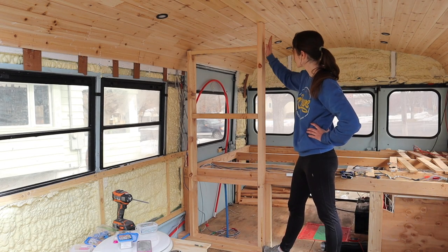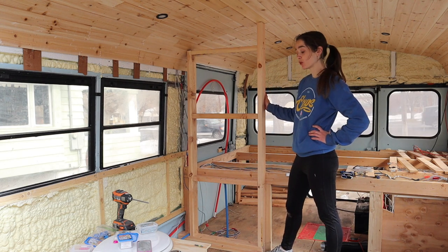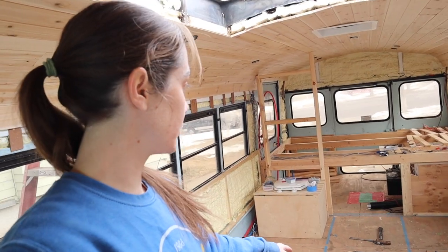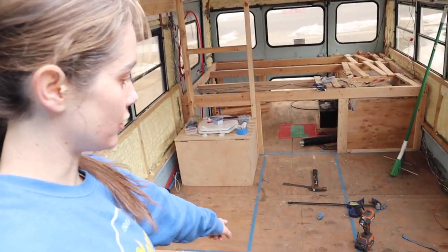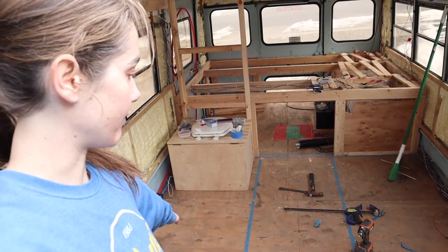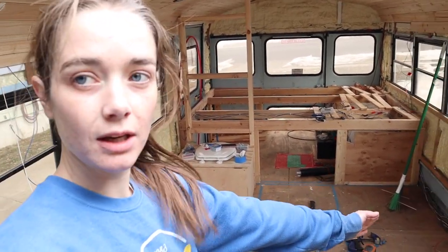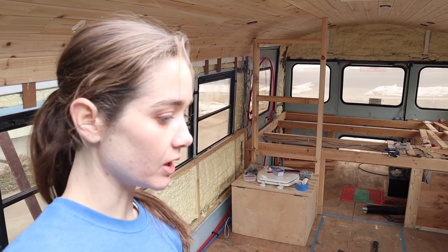I still need to attach this up here somehow, but one wall down. This is honestly going a lot more okay than I expected. Next thing I'm going to do is work on both of these two closer walls kind of at the same time. I put this 2x4 down, made sure it was square with the bus walls, and then screwed it down, just so that I can have it as sort of a guide for the placement of these two walls. And then I'm just going to remove it once the walls are in.